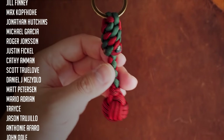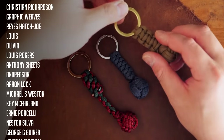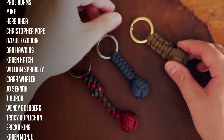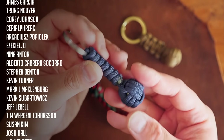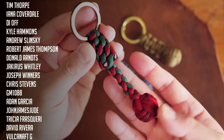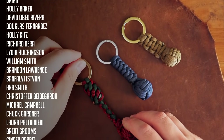And there we have it — three different ways to finish a monkey's fist keychain. I hope you all have found these ideas useful. Let me know in the comments down below which method is your favorite. A huge thank you to all my Patreon supporters as usual. If you want access to exclusive tutorials as well as our Discord server, feel free to check out my Patreon page — link in the video cards as well as down below, you can join for as little as $3 a month. You can also support this channel by liking the video and commenting. Feel free to subscribe if you haven't already, and check out what I have to offer on the rest of my channel.